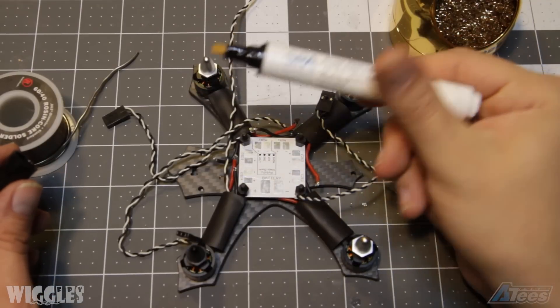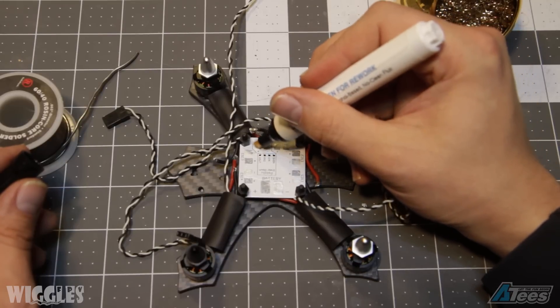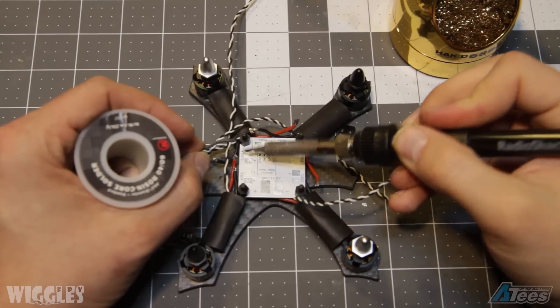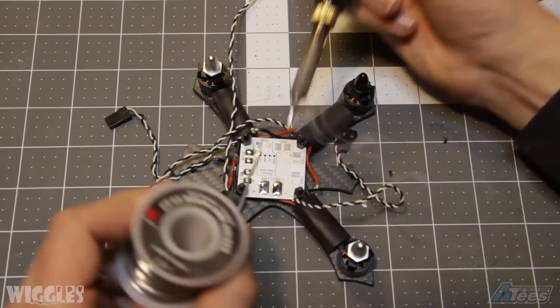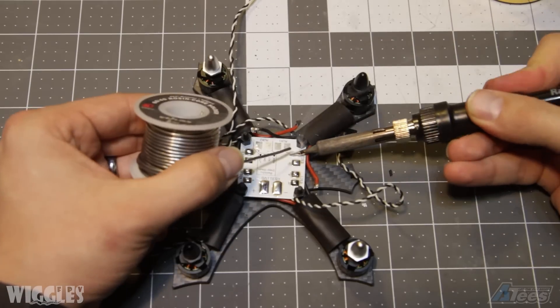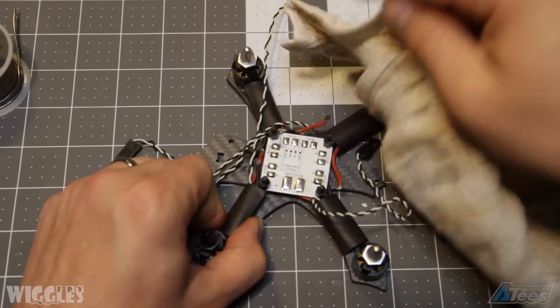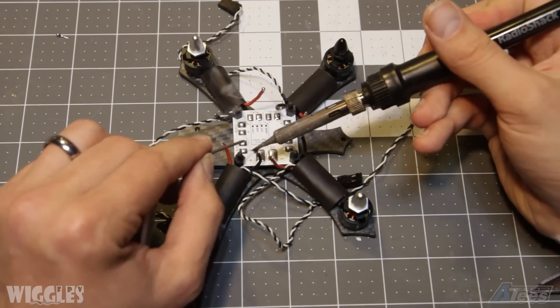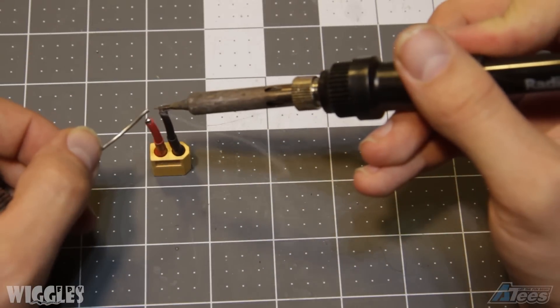Now that you have your motors mounted, prepare your PDB for soldering. Here I'm using a flux pen and painting each of the board contacts with flux to ensure that my solder flows well over each pad. The next step is to tin each of your solder pads on your PDB. After you're finished, clean up your PDB with an alcohol-soaked rag to wipe away any spattered flux. Next, tin each of your ESC wires — here I have them already cut to the appropriate length for the PDB. Then solder your ESC wires onto the PDB. Next, tin your battery lead connector and solder it to the PDB.